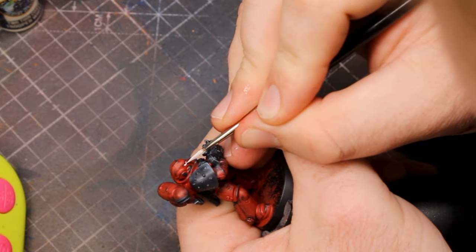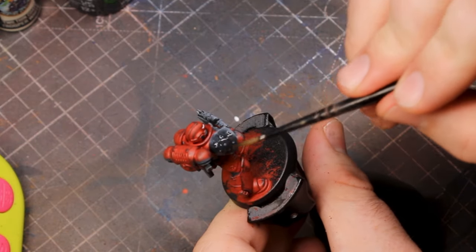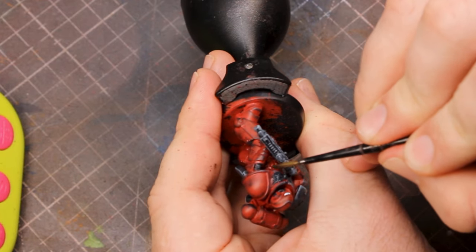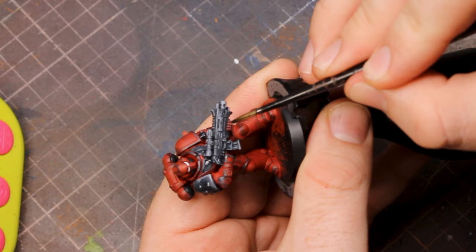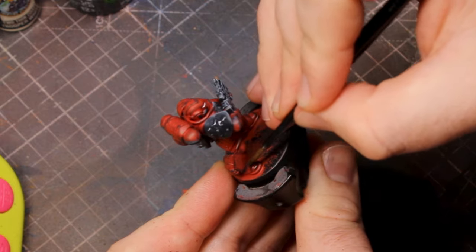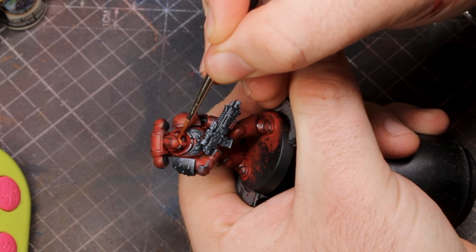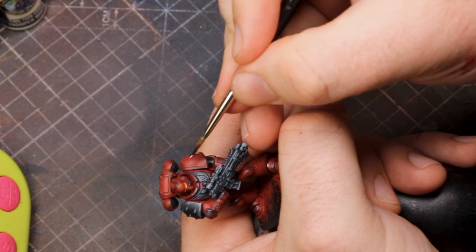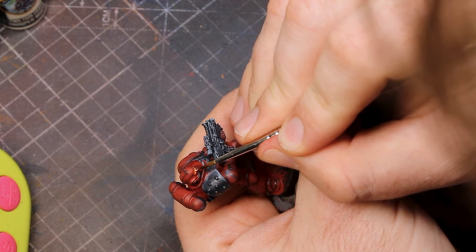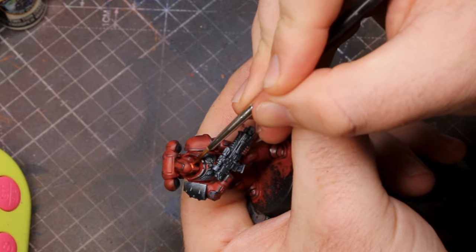Next it was time for some steady hands — I blocked in those eye lenses with white. While the eye lenses dried I grabbed my black wash, adding a little bit more detail and mainly breaking up parts where we dry brushed earlier, separating elements of the gun and the bottom of the feet that would normally look more grimy. Then back to the eye lenses — I used my orange glaze to make those eyes really vibrant. I glazed over all the white in both eyes, then added a little dot of white right into the front centre of each eye lens, tidying up with a bit more orange glaze where needed.